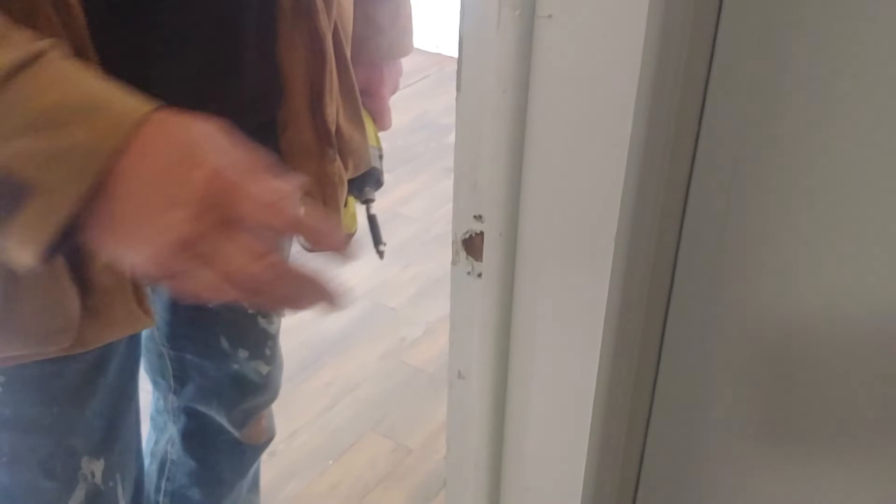Anyway, another little trick: this also has screws that are sticking out, which I'm going to let the door push over this way. But I'll put longer screws on that. And we're going to go get a strike for this door — the strike is missing.